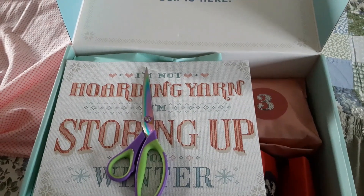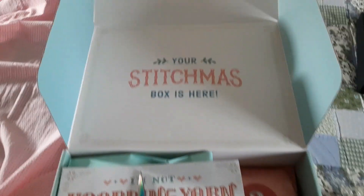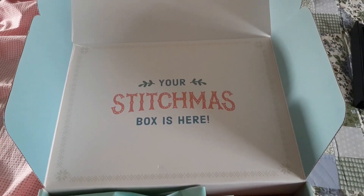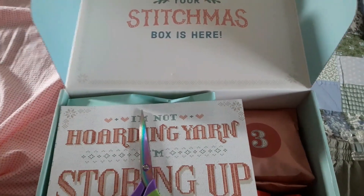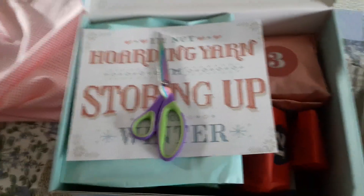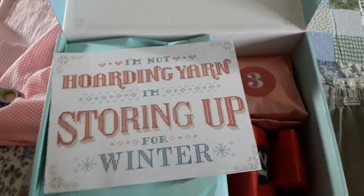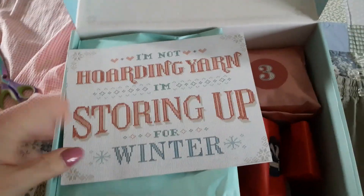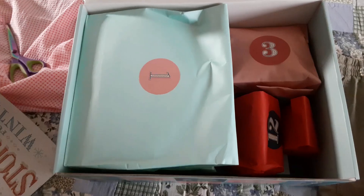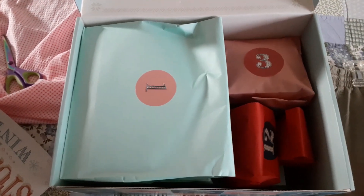Hi guys, it's Beverly. I hope I don't shake the camera too much. This is the Hobby Lobby box — the Stitchmas box is here. I opened it and took the packaging off. It says 'I'm not hoarding yarn, I'm storing up before winter.' Because I only have an overhead thing, I wanted to show you how it was boxed, so I'm going to end the video right here and come right back.